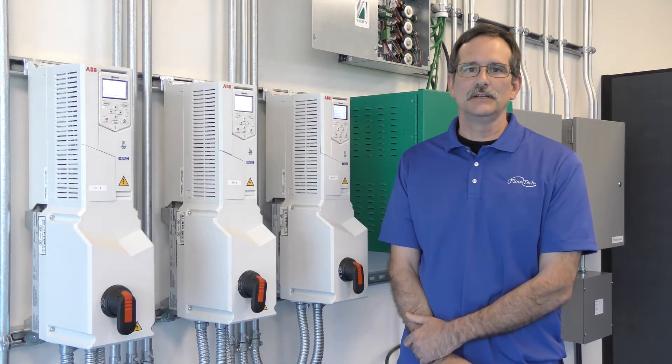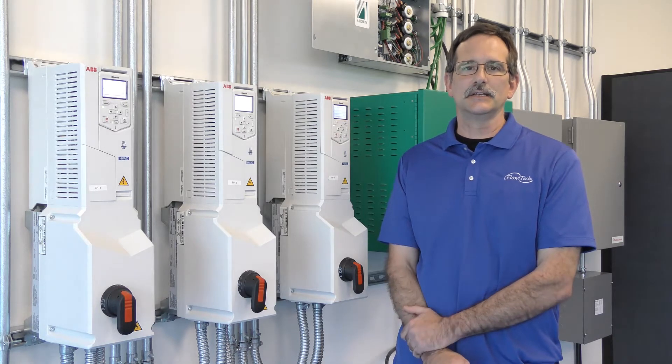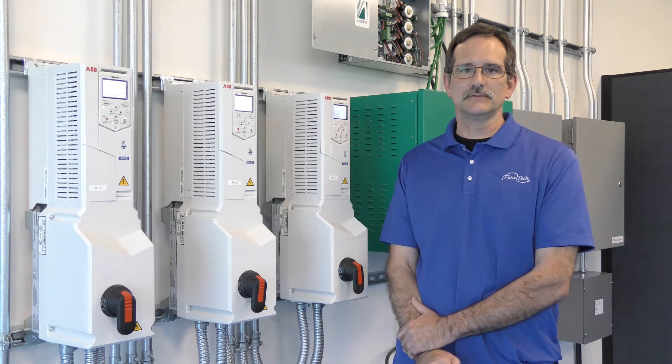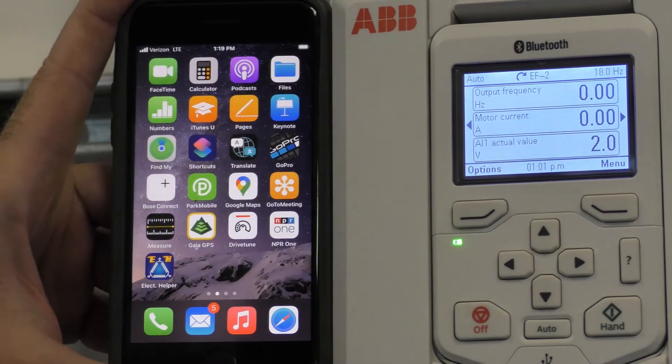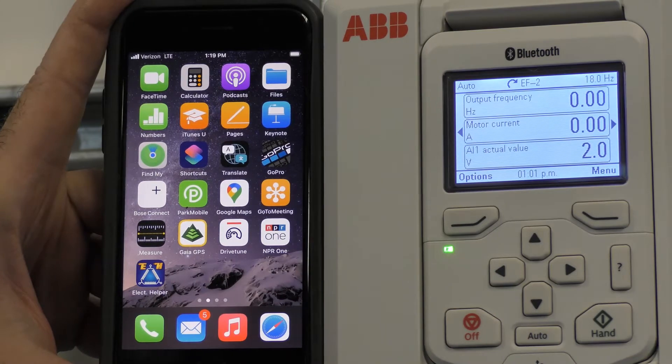Hi, my name is Gary Sear and I'm in the Flowtech demo lab. Today I'd like to show you how to connect with Bluetooth to your smart device on the ACH 580 variable frequency drive. I'd like to show you how to use a smartphone or tablet to connect to the drive through Bluetooth.